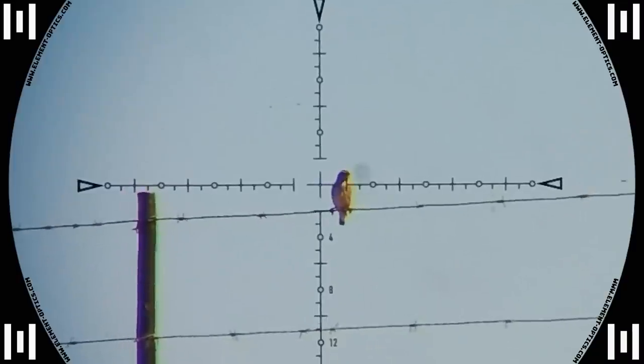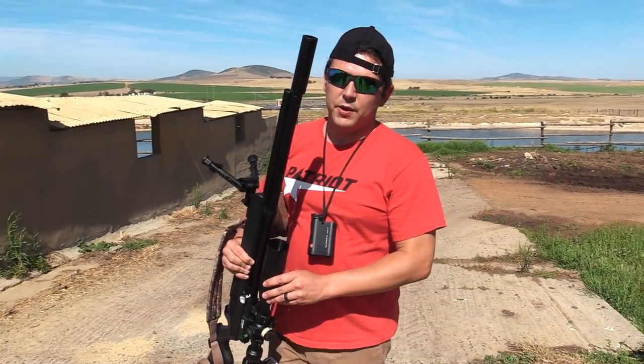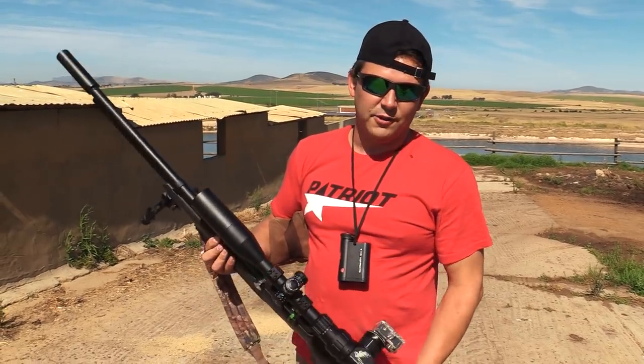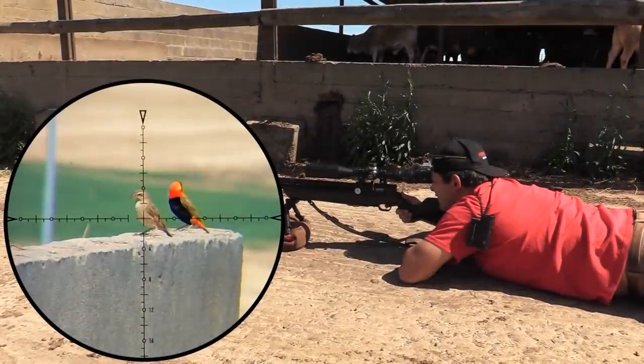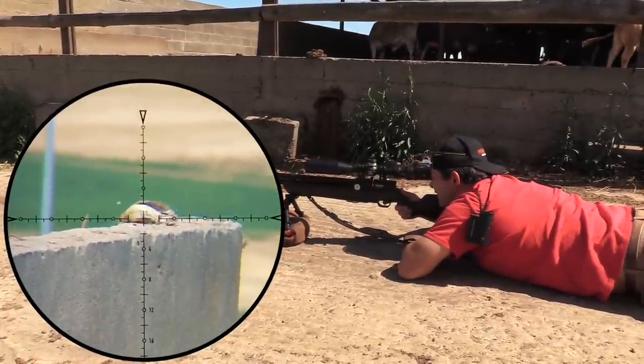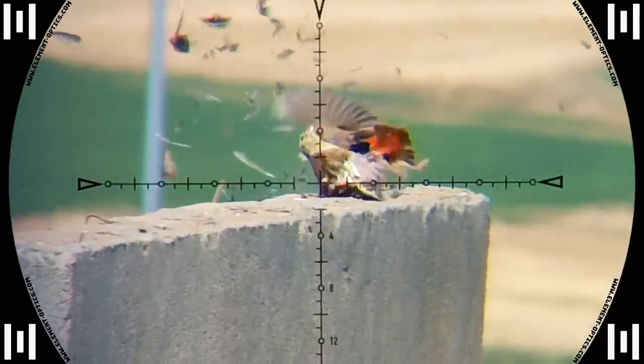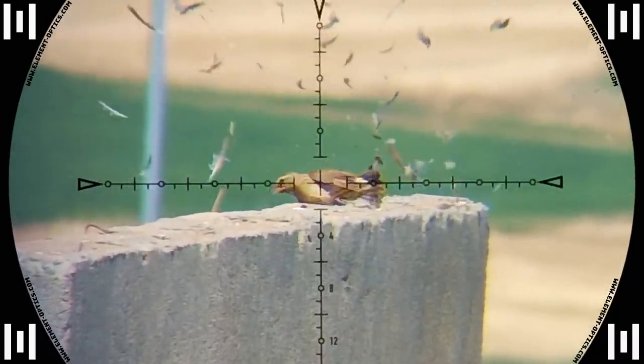Down goes the sparrow. This gun is pretty quiet even without the silencer — I wouldn't say it's backyard friendly without it, but with the silencer it is extremely quiet. It almost sounds broken. It's doing the job pretty well today. Down she goes — I didn't dial for that one, just held a little below it. Straight out.